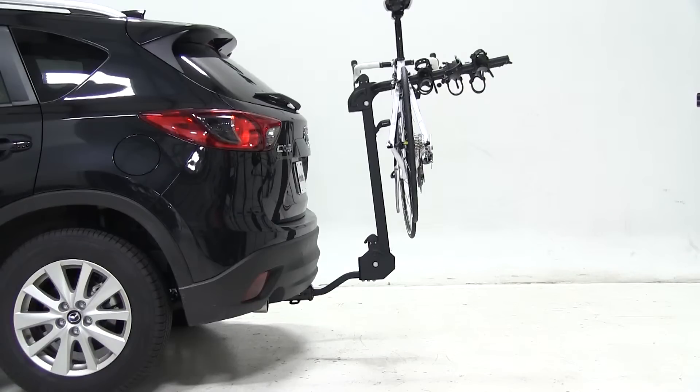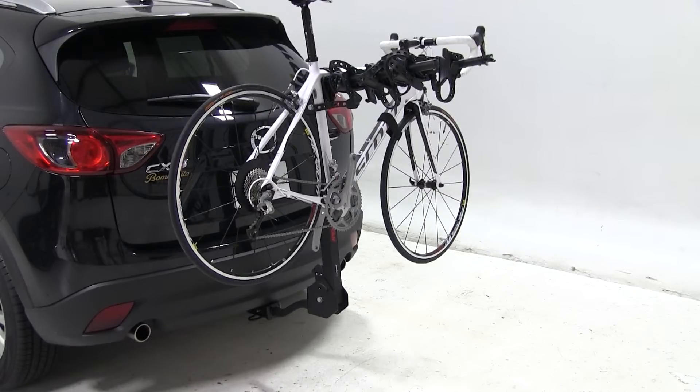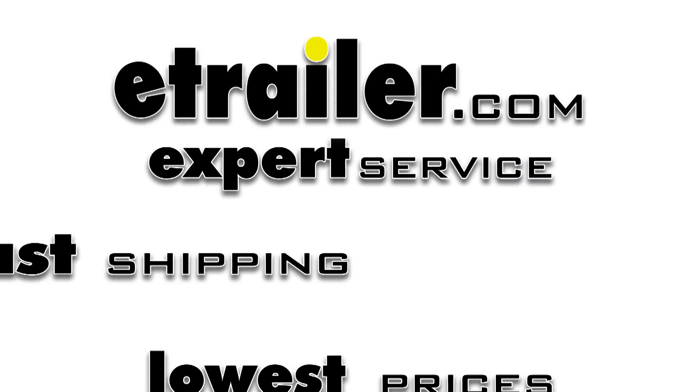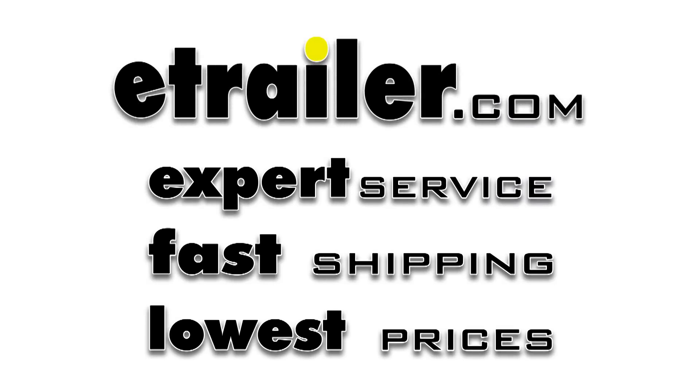With that done, our bike is all loaded up and we're ready to hit the road. That's it for our test fit of the Swagman Titan IV hitch mounted bike carrier, part number S63410, on a 2013 Mazda CX-5.